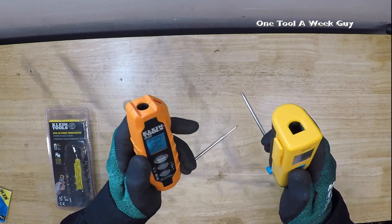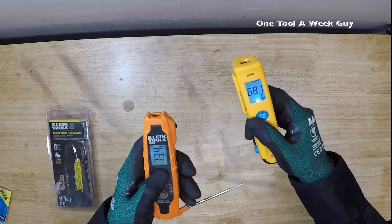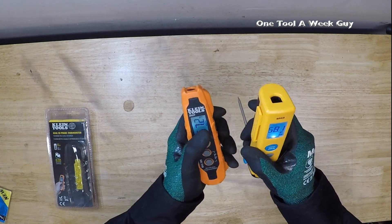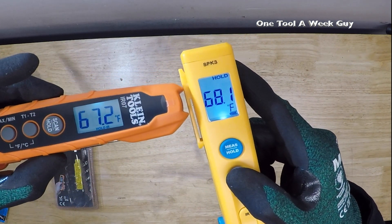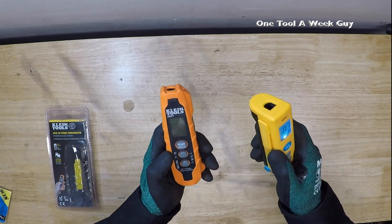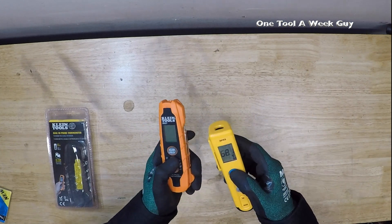Another cool feature is they're both going to be infrared thermometers. If you hold this down it pops on, you can see the laser, and it reads temperature — and so will the Klein. You hold it down and you can see the laser and get a temperature reading. They're both going to have LED displays, but the Klein's display is just a tad bit bigger. They also both have an 8-to-1 ratio distance for the infrared — meaning it's an 8-to-1 ratio as far as distance from the spot.